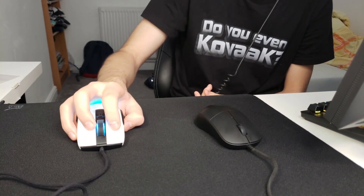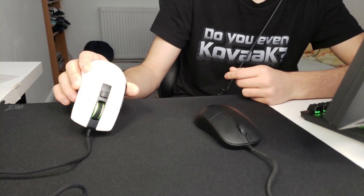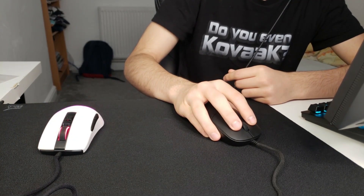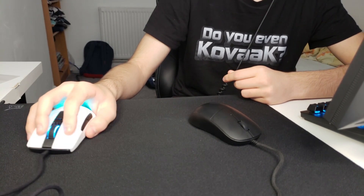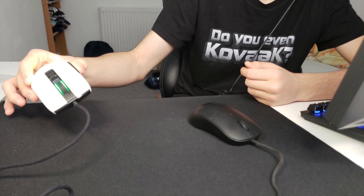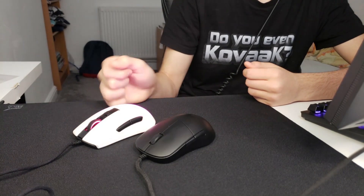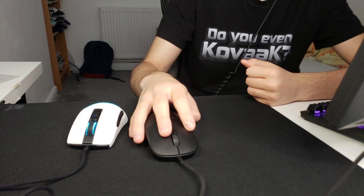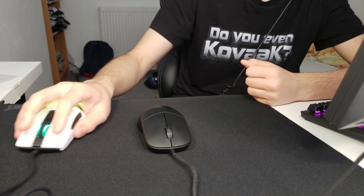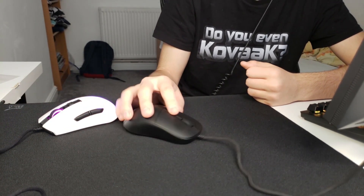I can't really comment fully on the shape because you have to use something for a while, but from what I can tell right now, I do get where people are coming from comparing it to the XM1 shape — it's mostly because of the back hump. In a side-by-side comparison, the Burst Pro definitely has straighter sides, while the XM1 has a lot curvier sides.